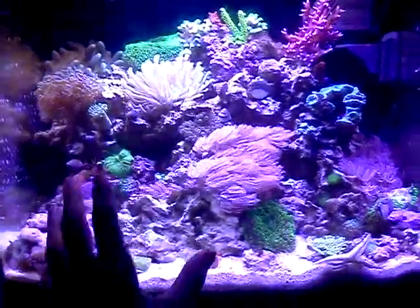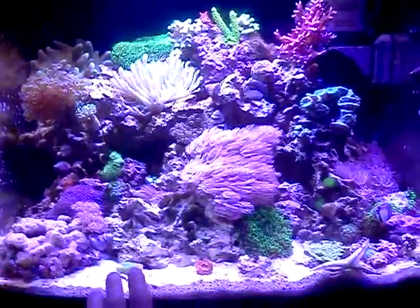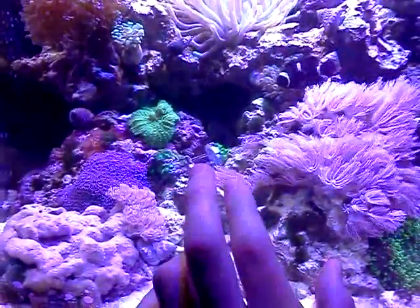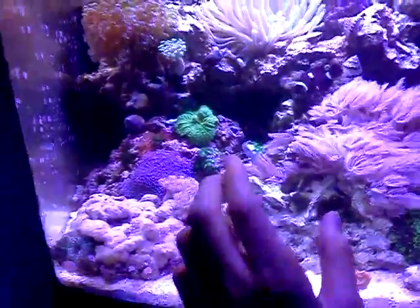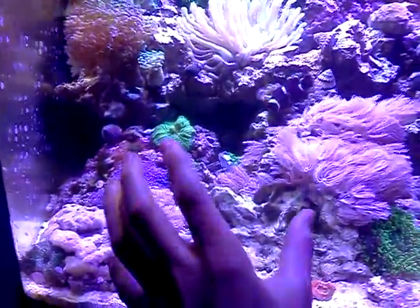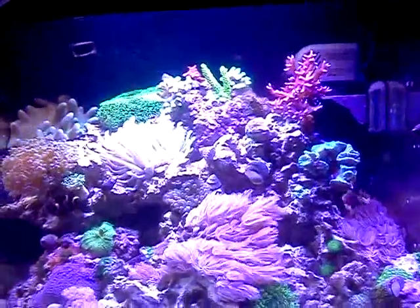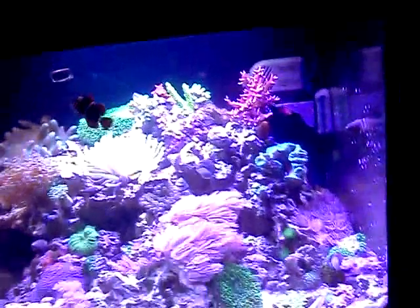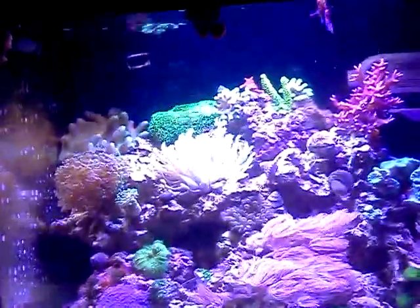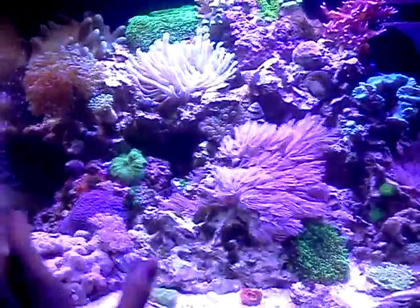I completely rescaped this tank and I really like it now. It's in a good setup and I really like the layout. I'm using my phone camera because my Sony bloggy that I typically use for videos does not capture the correct lighting spectrum due to the LEDs — they're very bright, as you can tell. It doesn't really capture the correct lighting, so I decided to use my phone.